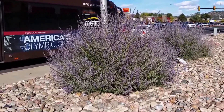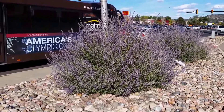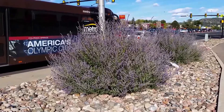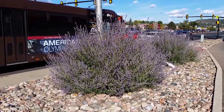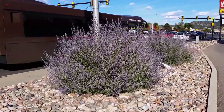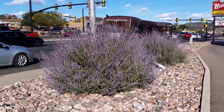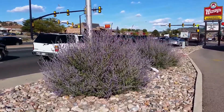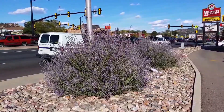This is actually the ideal growing location for Russian sage. It's extremely sunny, there's absolutely no shade, and there's also no irrigation. You can see how beautiful these plants are and why Russian sage would suffer if it gets too much shade or too much water.